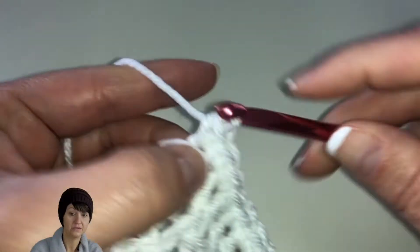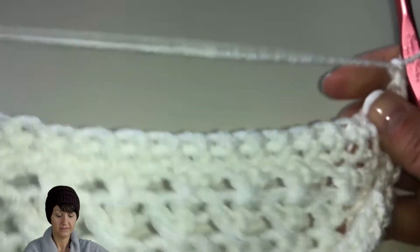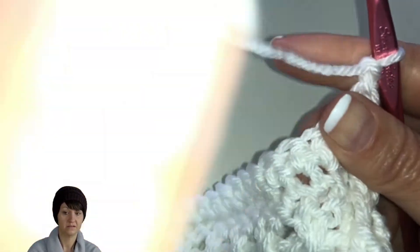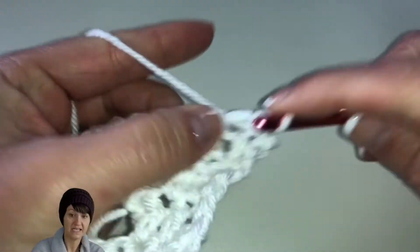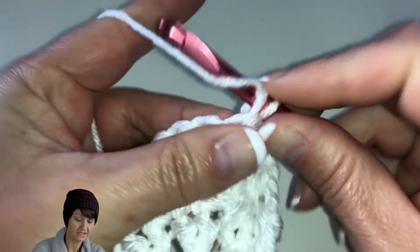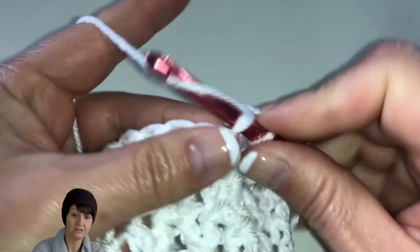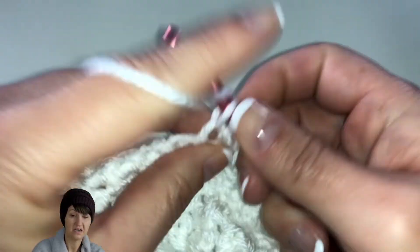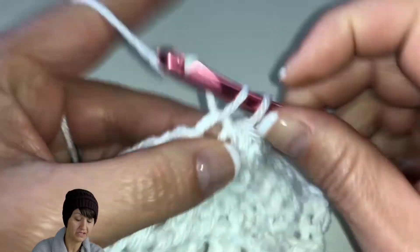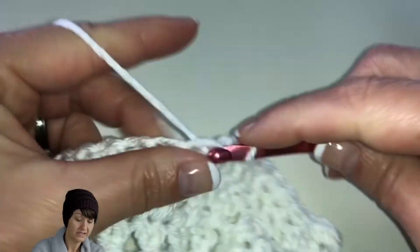We're coming up to the second row of single crochets. We have two more rows after this. We're going to chain one and turn our work, then single crochet across again. I have to remember to keep my tension a little bit looser because on video I tend to tighten it up, and I don't want the tension to be different throughout. If I do this tighter it'll make this end more narrow. I have to remember to keep my tension even throughout the whole pattern.